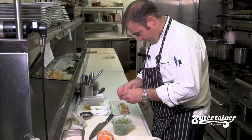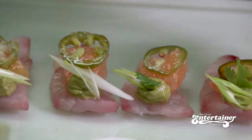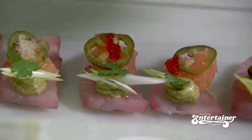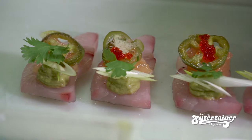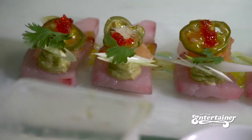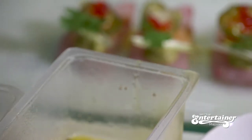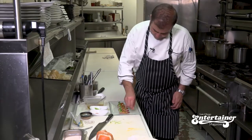Some sprigs of cilantro. Now we're going to top it with just a small amount of tobiko caviar. This dish is perfect on a hot summer day — it's light, crisp and refreshing. Then we finish with a little grapefruit vinaigrette and a little espalette pepper.